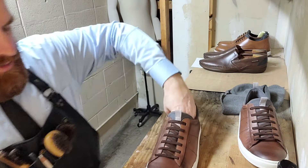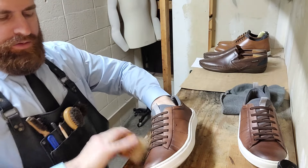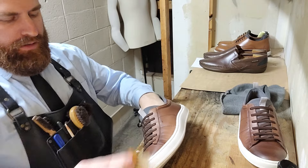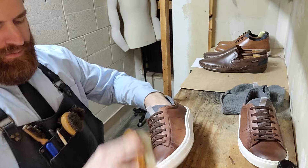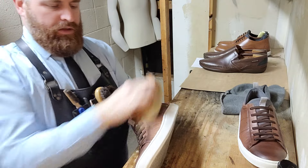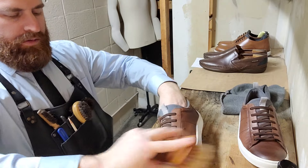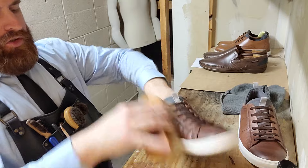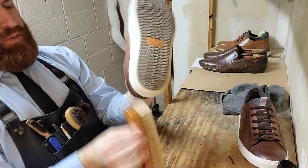Now start the brushing process. Just really lightly brush — we don't want to scrub the material that we put in out, we want to work it around. So we go in different directions: horizontally, vertically, all the way around. Kind of turn the shoe with the brush, turn the brush.